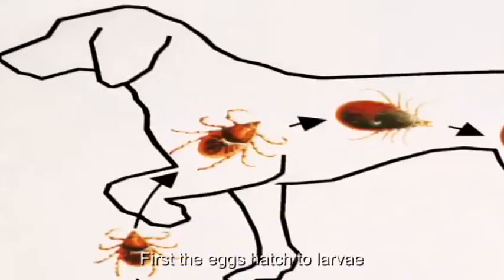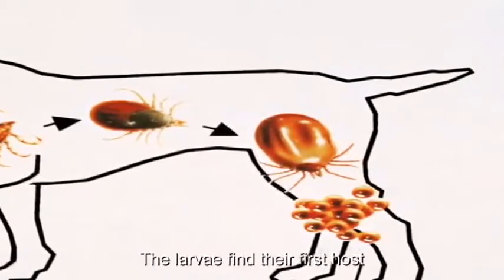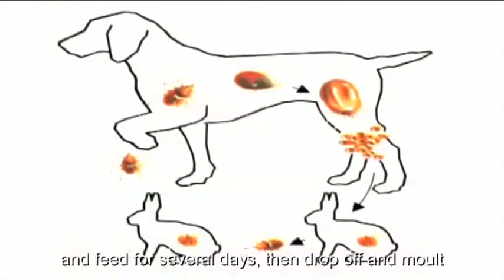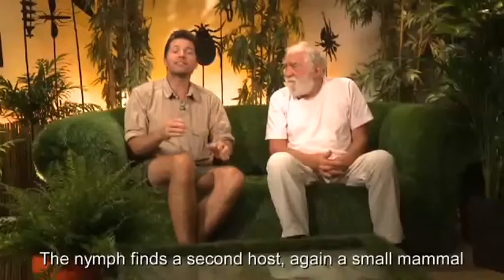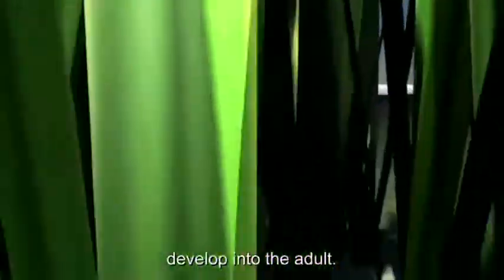First, the eggs hatch to larvae. The larvae find their first host, normally a smaller mammal such as a rabbit, and feed for several days, then drop off and moult to form the nymph. The nymph finds a second host — again a small mammal — feeds for several days, and then drops off to develop into the adult.